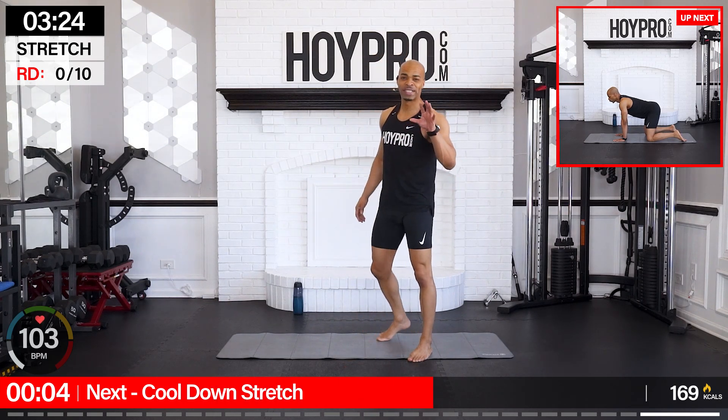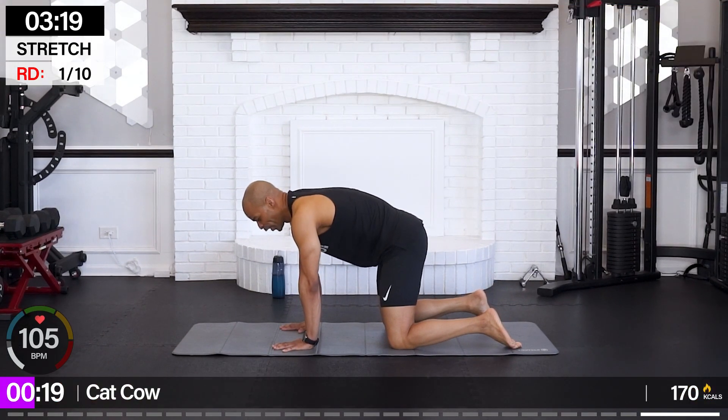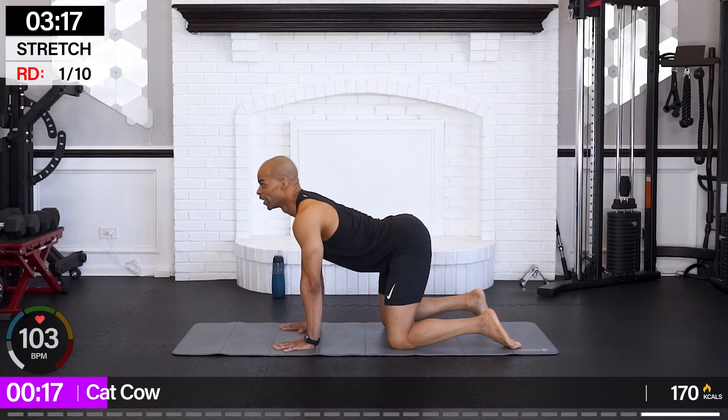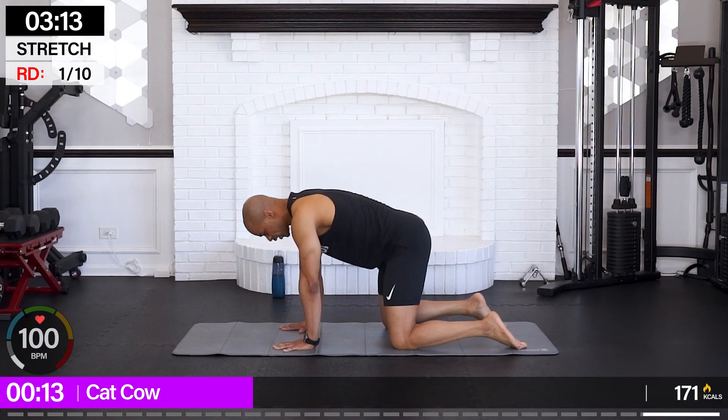We got to do a cool down — so we're going to cat-cow. Got a little bit ahead of myself there. Inhale up, we're going traditional cat-cow.